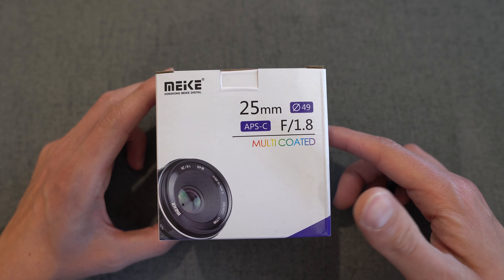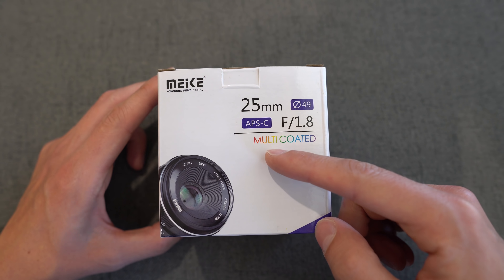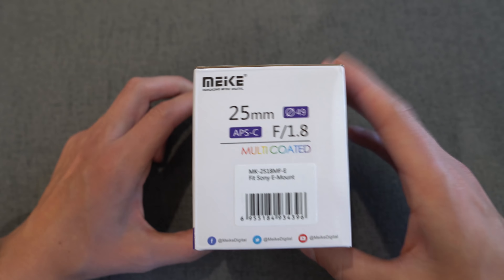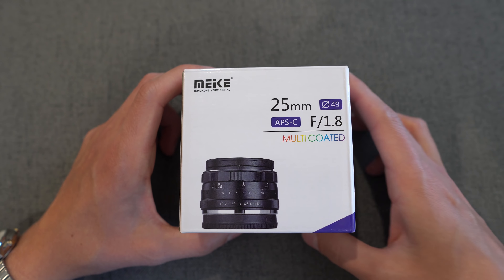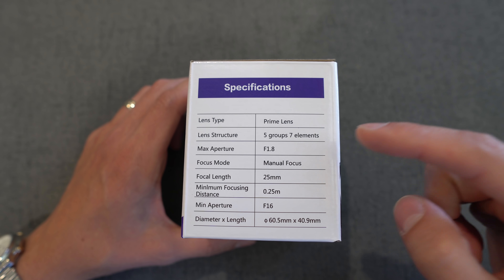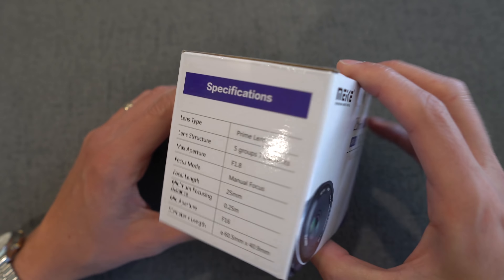Let's check out how it comes packaged. Here is the box that the lens comes in — Makey branding, pretty typical of what you see from Makey packaging. 25mm f1.8. This is an APS-C lens and multi-coated. There's a nice picture of it on the front, and around the back you have another picture of it. Looks very similar to the Makey 35mm f1.7, and you have some specs.